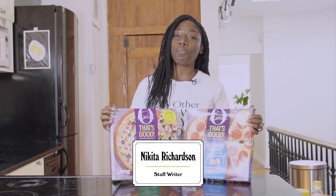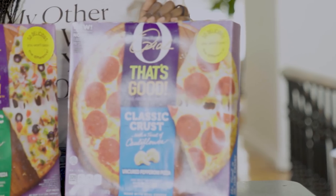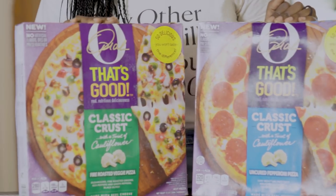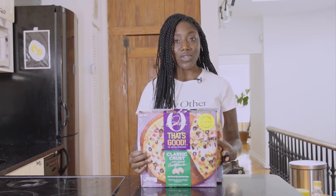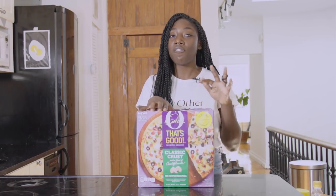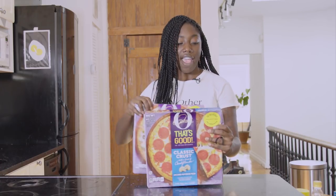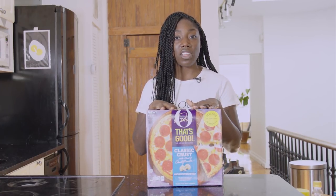Today we're gonna be taste testing Oprah's new line of cauliflower crust pizzas. We have a pepperoni pizza and a fire roasted veggies pizza, though it should be noted that only one third of the crust is cauliflower. Both are delivering on the calories too — 280 calories per fifth of a pizza for the veggie one, and 320 calories per fifth of a pizza for the pepperoni.